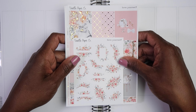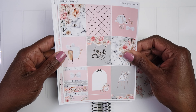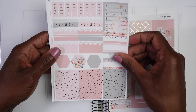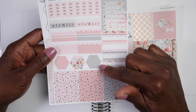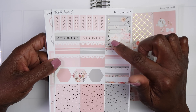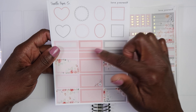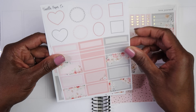We are going to be starting with the week of May 2nd through May 8th, which is Mother's Day week. I chose to use this Self Love kit from Vanilla Paper and Co, because for Mother's Day I just like to do nothing — I like to relax, I don't want to cook, I don't want to go out, I just like to have the day to myself. I am going to be using this Self Love kit; I think it is just beautiful, it's soft, and I just love all of the colors.